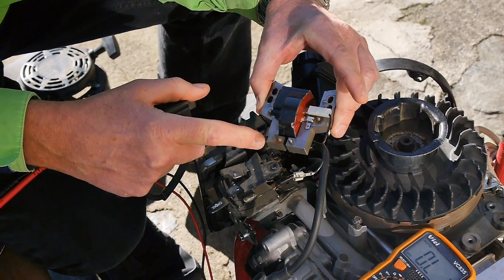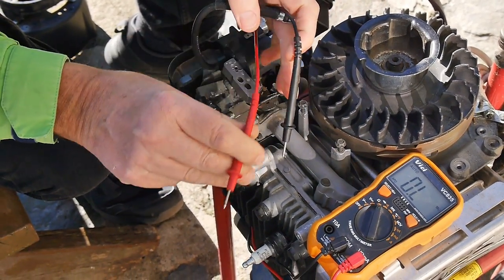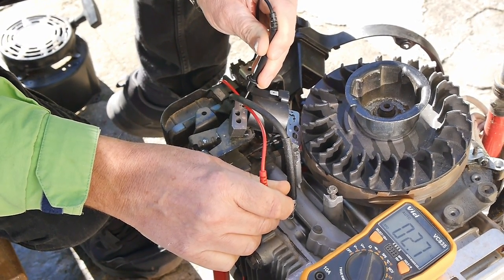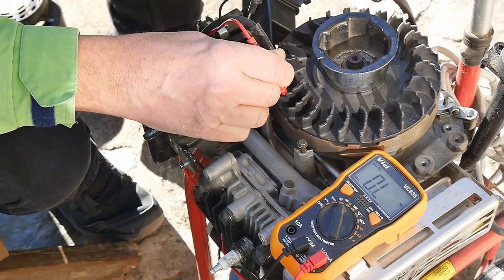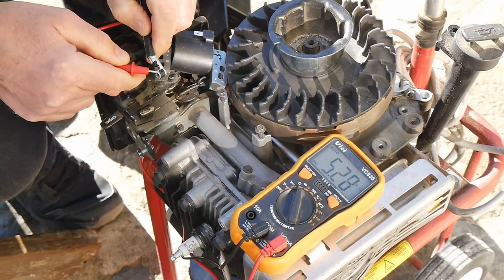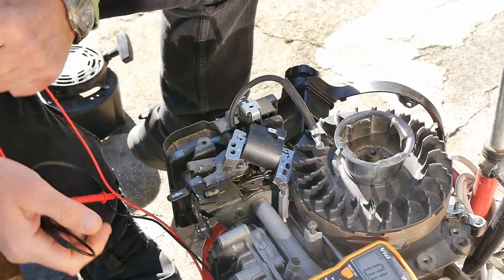Just before we install this, we're going to test the ohm value on this new one. We're going to do exactly the same test — on the high tension and on the body of the ignition module. And we get 5,280 ohms. So it's higher than the old one. Will it work or won't it? I don't know. Maybe. We'll give it a go.